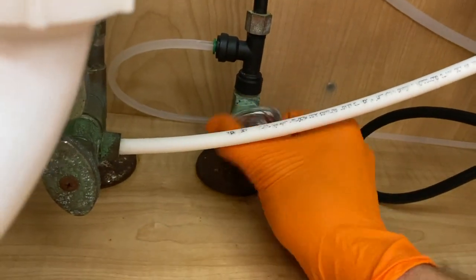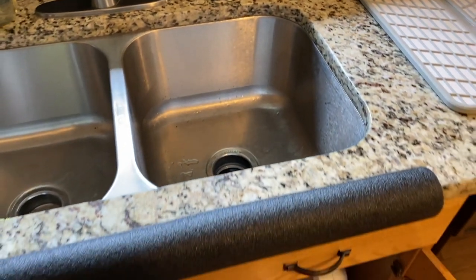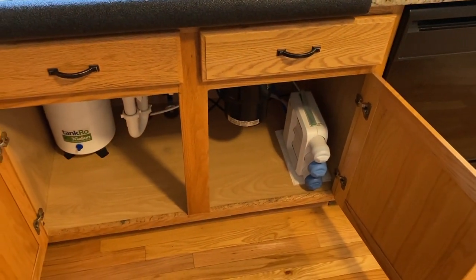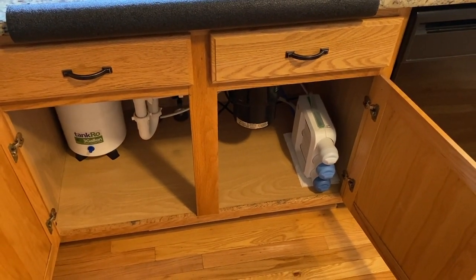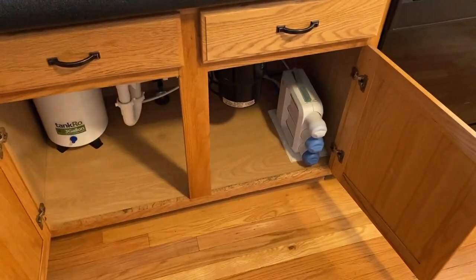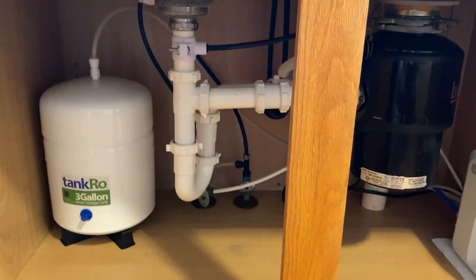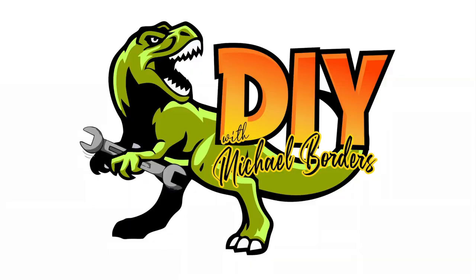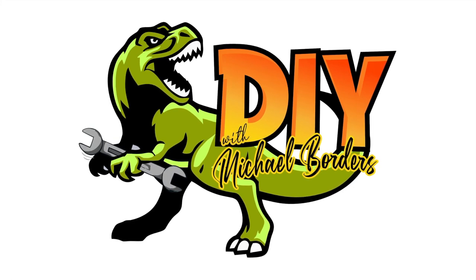Now we'll turn the water on counterclockwise. Going back up top, we're just patiently waiting for the water to come out. Once it comes out, we're going to close that faucet, allow two to three hours to pass, allow the system to pressurize, and check for leaks at all the fittings — and hopefully we'll be back up and running. Appreciate you watching. Below the video, click that thumbs up icon, like the video, subscribe to the channel, and ring your YouTube bell. We'll see you next time.